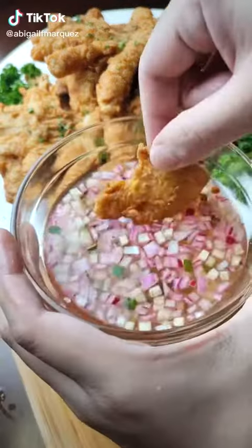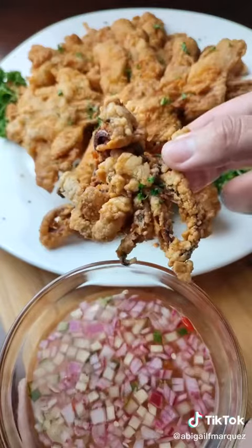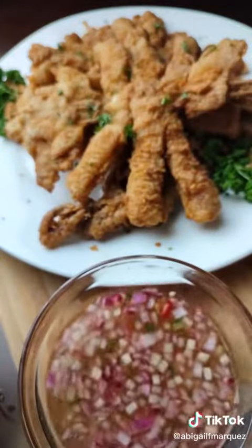This is the best way to eat squid — hot, crispy, and tastes as grand as it looks. Crispy fried butterfly squid is best served with seasoned vinegar.